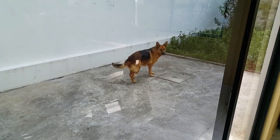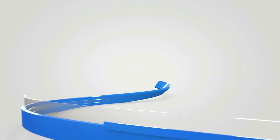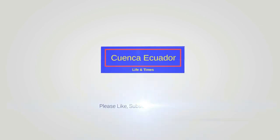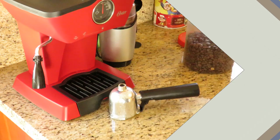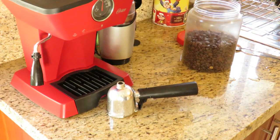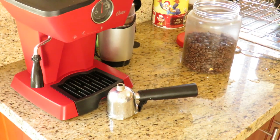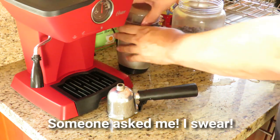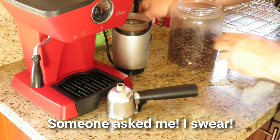I have a dumb dog that loves to eat bees. So I'm going to show you how to make a poor man's mochaccino. I do this three or four times a week.